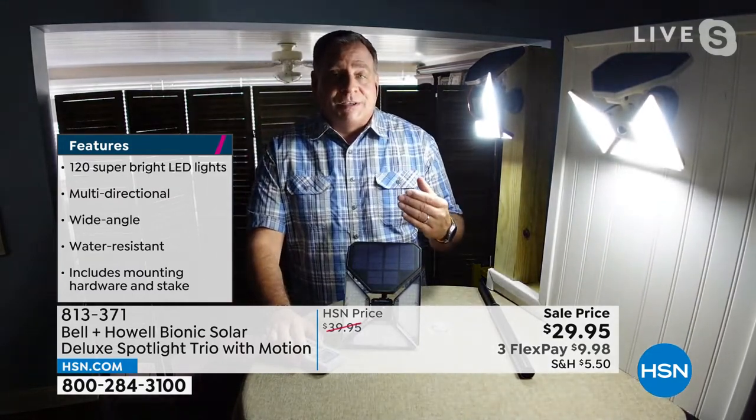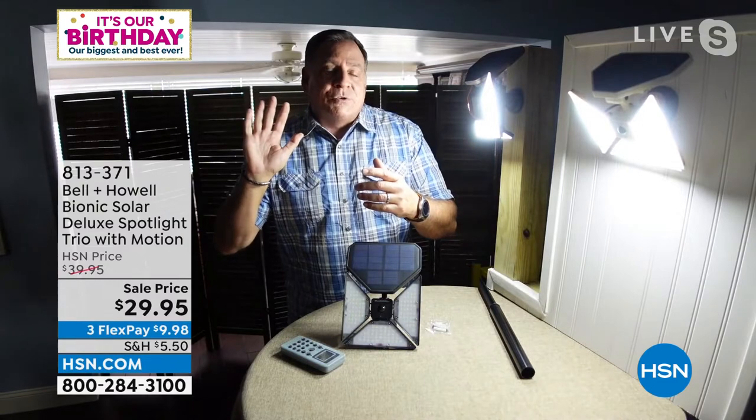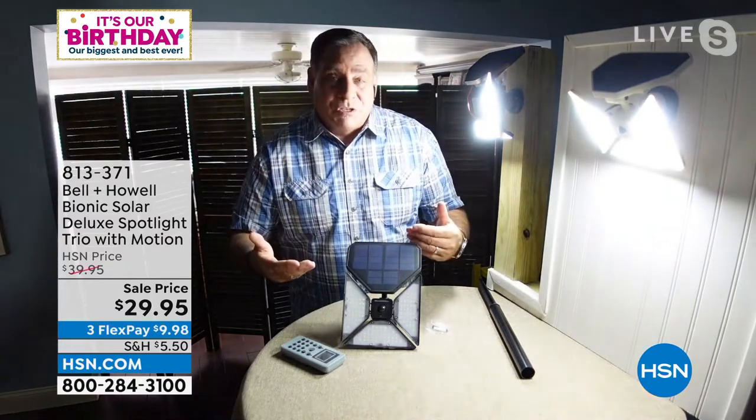There's something different about these in terms of motion sensing — they use two technologies. It has your standard motion sensing, but it also uses what's known as passive infrared. What does that mean? Not only is it looking for motion, it's measuring temperature differences between the foreground and the background. It knows what temperature the background is, and if I walk in front of it, it senses that I'm hotter than the background.